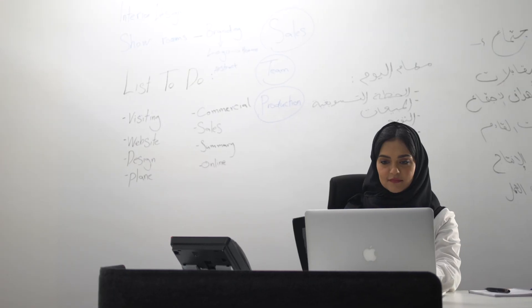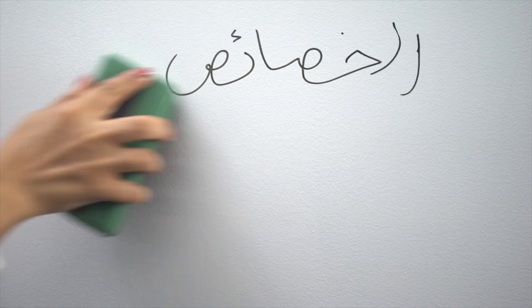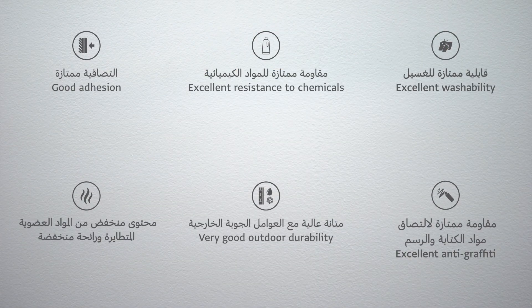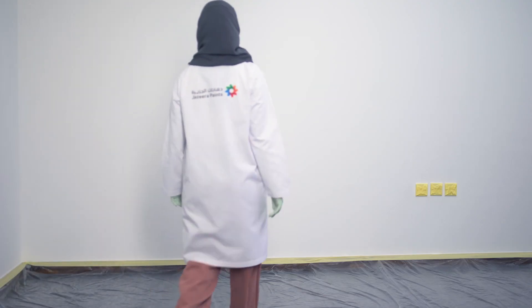Turn your wall into a whiteboard that is easy to write and clean with Jazira Notes. This video will let you know how to apply Jazira Notes, covering the application tools and steps.